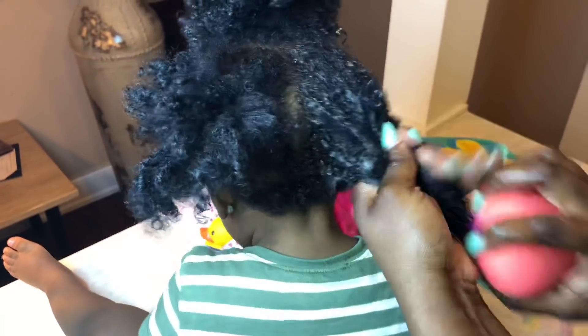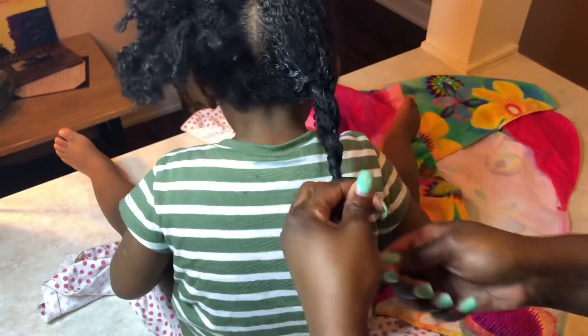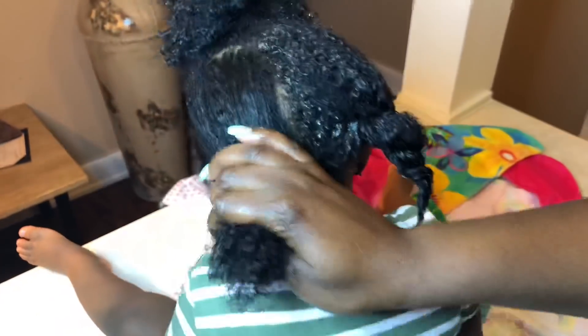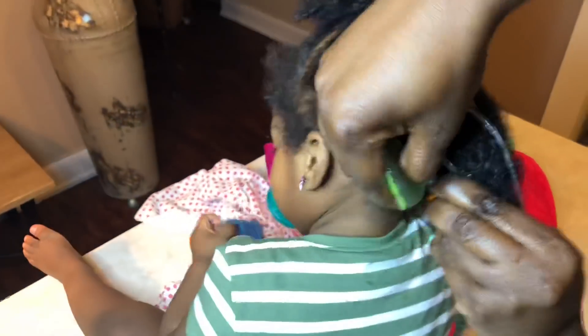I'm grabbing the detangling brush and detangling starting with the ends first, combing it through and working the product through at the same time, massaging it through. I'm able to easily comb through her hair. If you're going to choose to detangle, that's fine, but wait until that gel has really gotten into that section and had a chance to moisturize it so it can glide easily with your detangling comb or brush. Next I'm doing the same thing to the next section — you can see how much of that good gel is really going a long way in her hair.